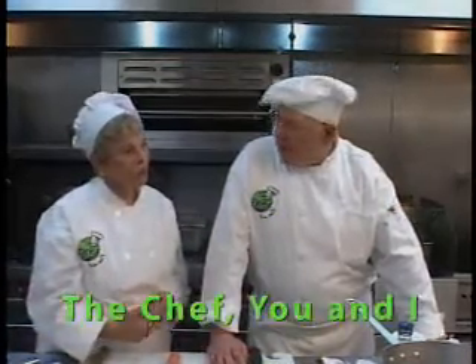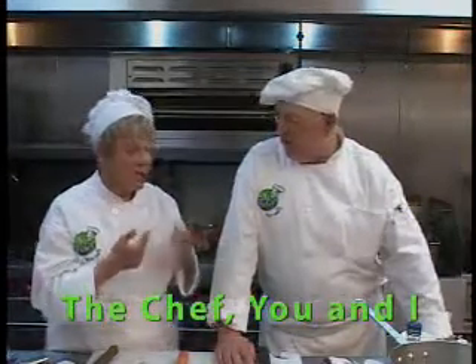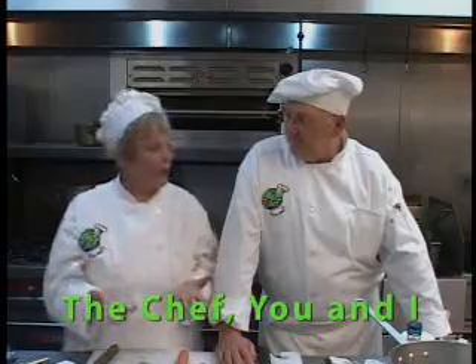Hi, I'm Katherine Raker, one of your hosts. And I am Chef Michael Belanger, The Chef, at Pebble Creek Golf Club. And you've even been on the Food Network. Food Network in its early days, yes.